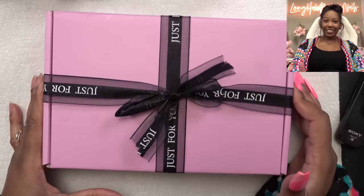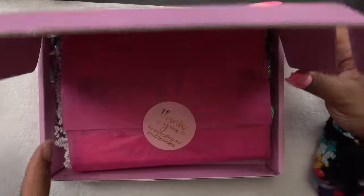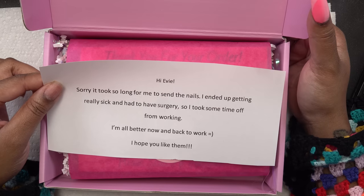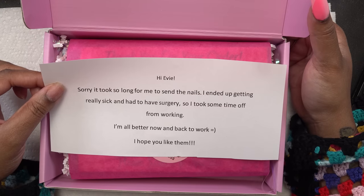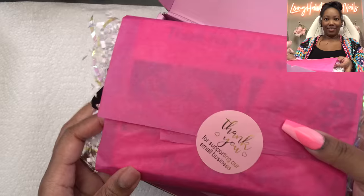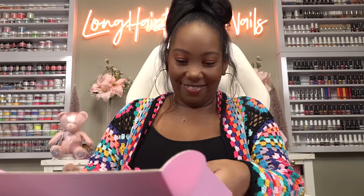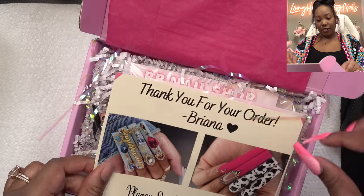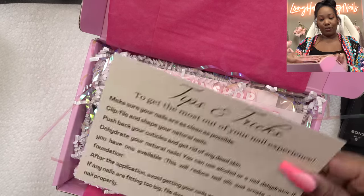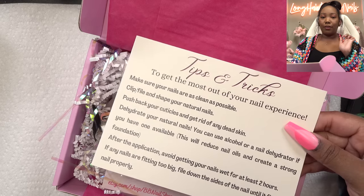We received the nails and this is what it looks like. Let me go ahead and open these up. I love the wrapping, it's so cute. There's a little note: 'Hi Evie, sorry it took so long to send the nails. I ended up getting really sick and had to have surgery, so I took some time off from working. I'm all better now and back to work. Hope you like them!' The packaging says 'Thank you for supporting our small business.' It also includes all the tips on how to apply the press-ons.